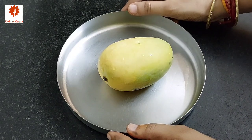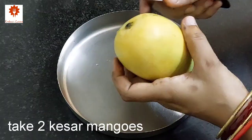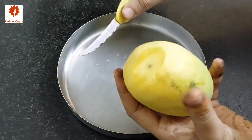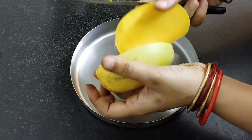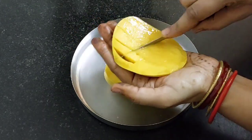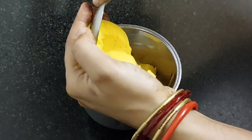So let's begin. First take Kesar Mango. You can use any sweet variety of mango. Cut it. Take only the small part of the mango and cut it like this. Now take a mixy jar and scoop out the mango which we have cut.